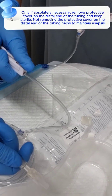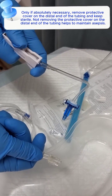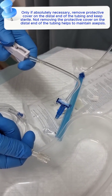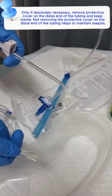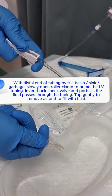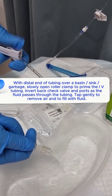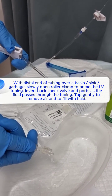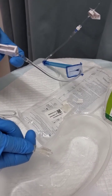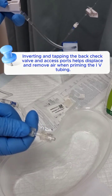Only if absolutely necessary, remove the protective cover on the distal end of the tubing and keep it sterile. Not removing the protective cover on the distal end helps to maintain asepsis. With the distal end of the tubing over a basin or sink, slowly open the roller clamp to prime the IV tubing. Invert the back check valve and ports as the fluid passes through the tubing. Tap gently to remove air and fill with fluid. Inverting and tapping the back check valve and access ports helps displace and remove air when priming the IV tubing.